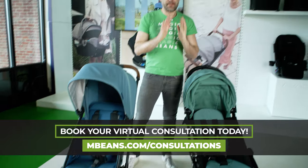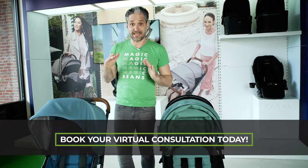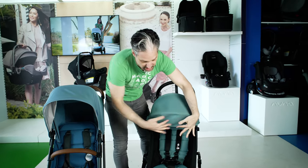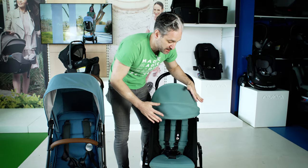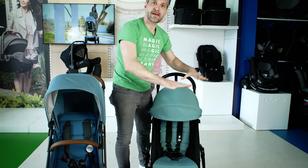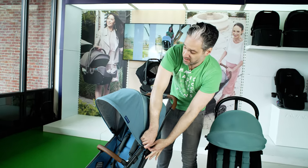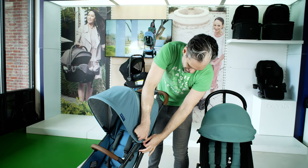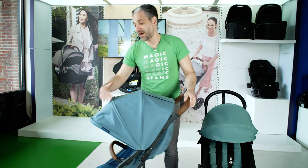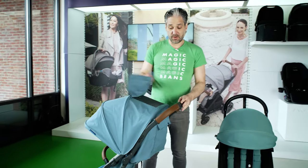One of the biggest differences for the Minu V2 variety is they changed the canopy. On the Yo-Yo you can see this is a little visor which you can pull in and out, but there isn't an extendable canopy. With the Minu, you can just unzip here and pop that open, and now you have extra sun protection. There is also a peekaboo window in there as well.